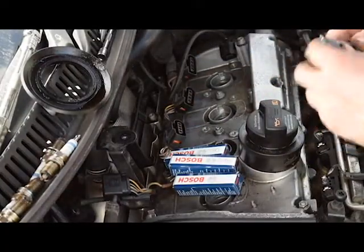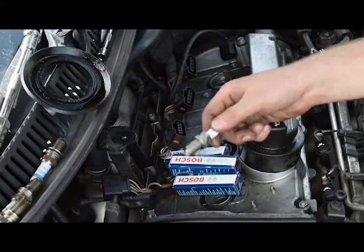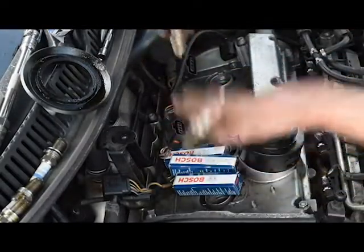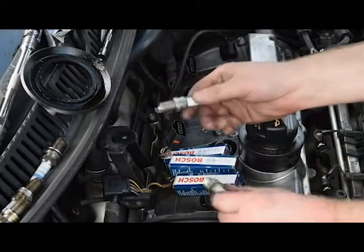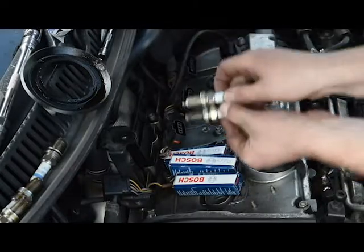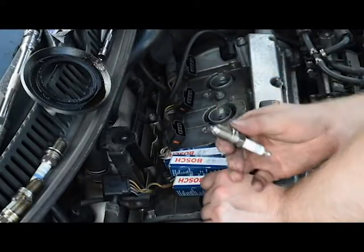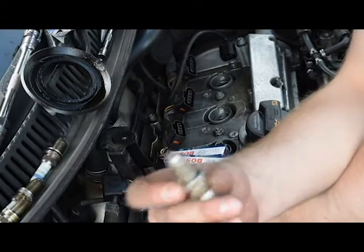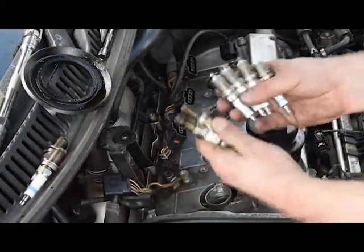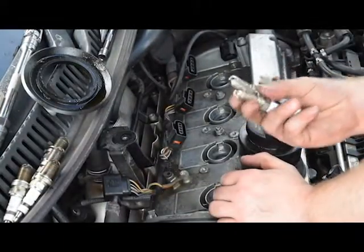Now I'm going to put new spark plugs into the car. Make sure you're using the correct spark plugs so the piston doesn't smash into them — they need to be the correct height, otherwise the piston will come up and hit them. Comparing the old plugs to the new ones, they are exactly the same length. The new ones are Bosch standard single electrode. These do need to be gapped, but they normally come pre-gapped from the factory so I'm not too concerned. You can see the clear difference between the old and new plugs — the old ones were Bosch with four electrodes; these are single electrode but slightly more expensive, so they should perform a little better.